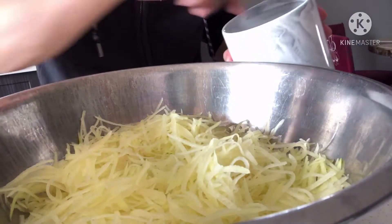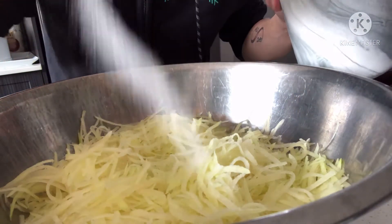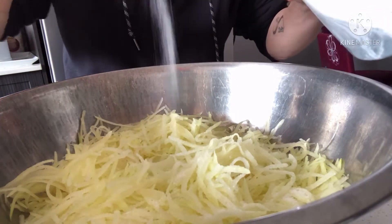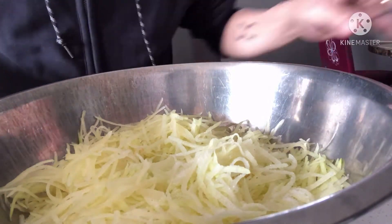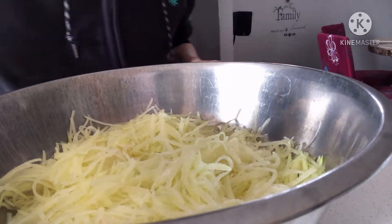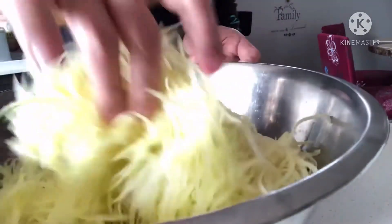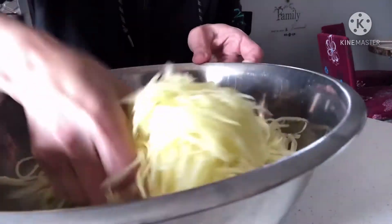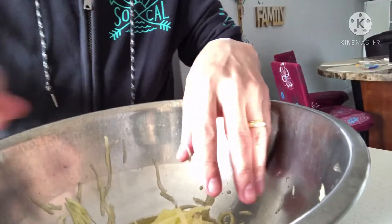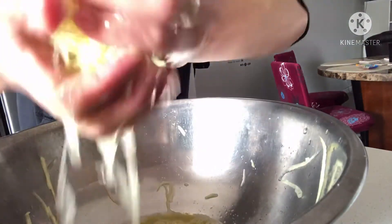Habang hinihintay natin yung vinegar, lagyan natin ng asin yung papaya. Tapos i-squeeze natin sya — pisilin natin sya para mawala yung tubig.